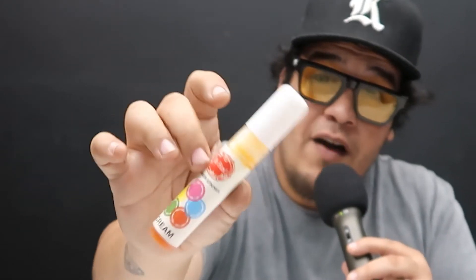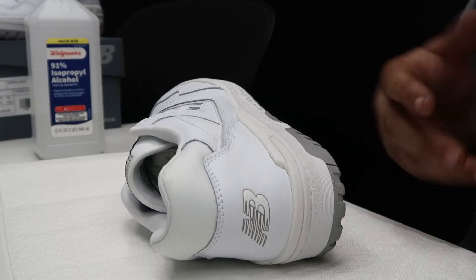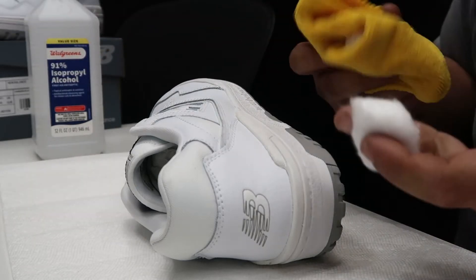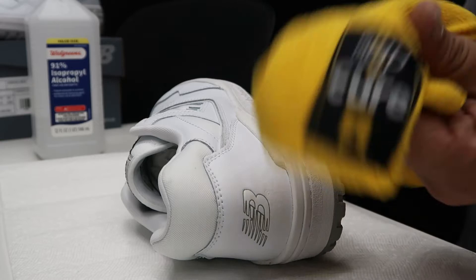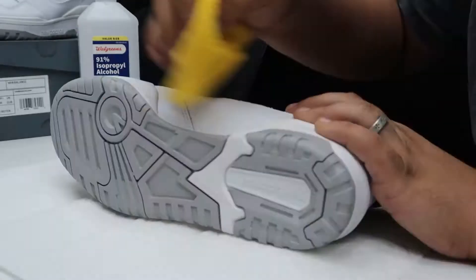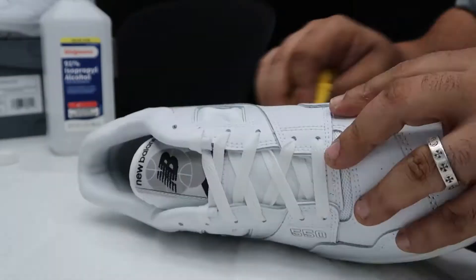We're going to be using the Yo Fox sneaker stainer. Of course, you're going to need your isopropyl. The first thing you got to do is prep the midsole — you either use a cotton ball, but I personally prefer to use the crepe protect rag. Apply acetone onto the midsole to take off any type of finish that was applied onto it, so that the dye can fuse onto the midsole properly.